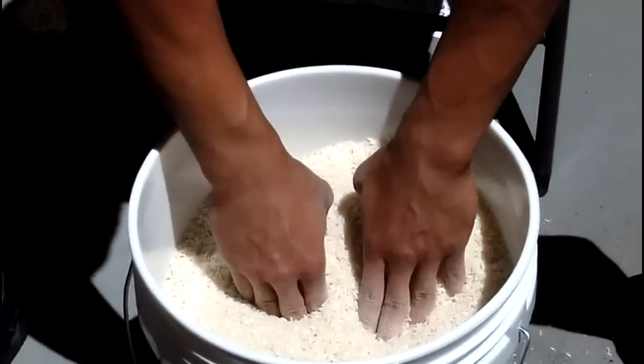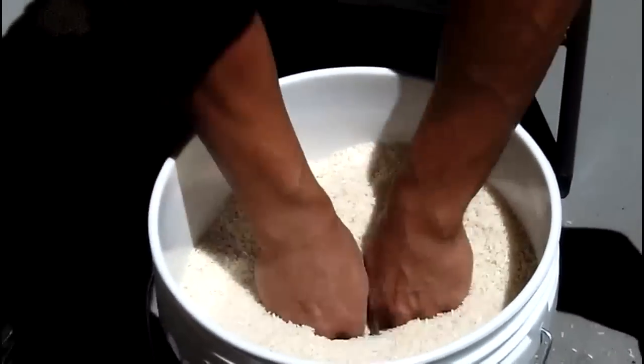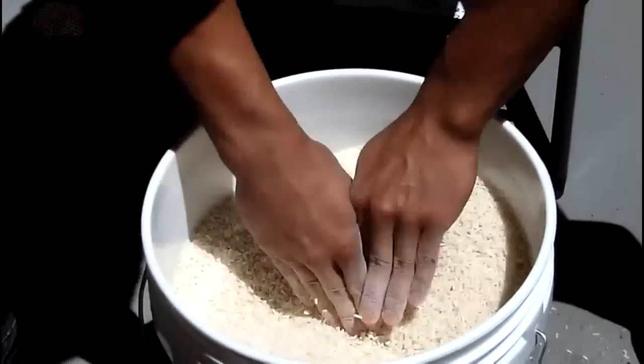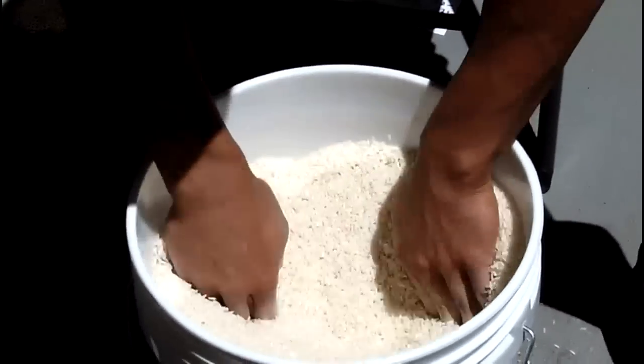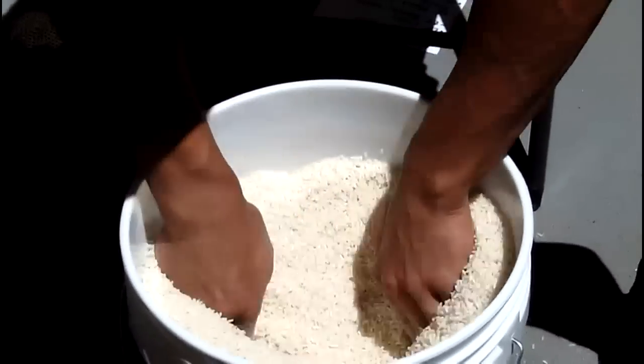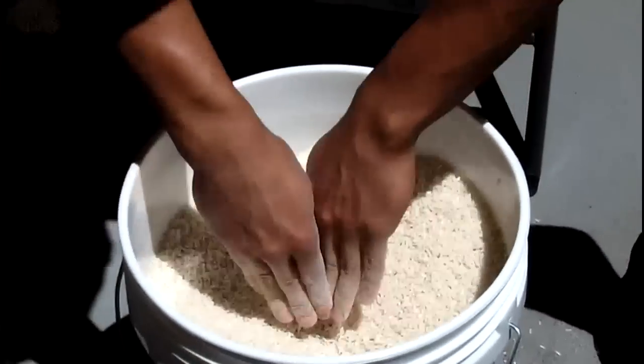Next one. So what you're going to do — dig your fingers in there real deep and you're going to open it up. 25 of those. See, it's starting to get harder.